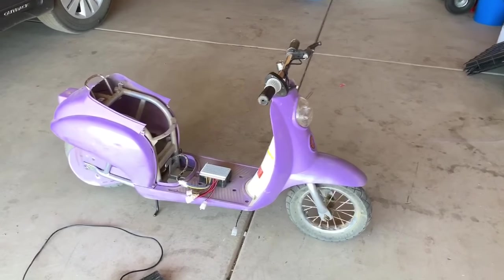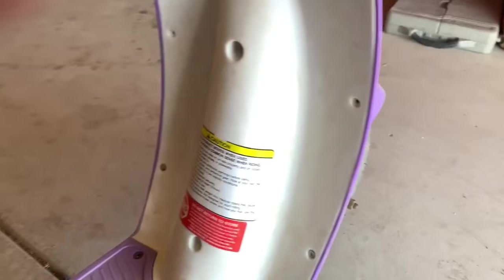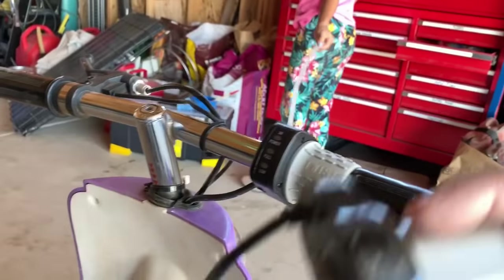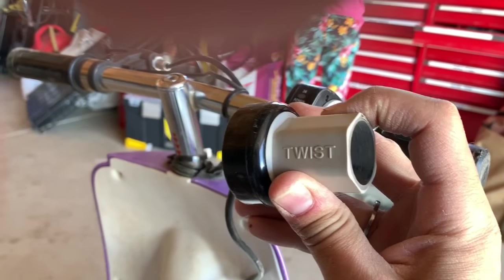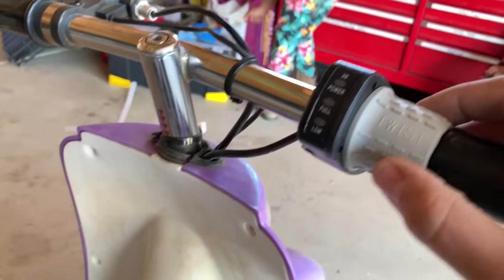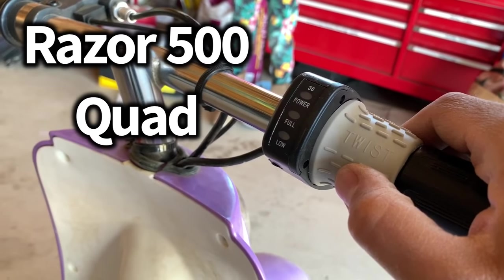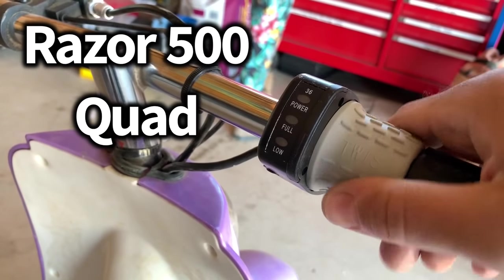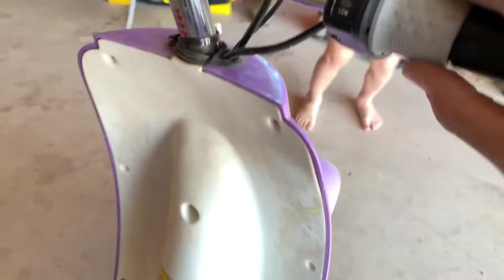Hello guys, this is Maple Border 78 and it is project time. I'm working on my daughter's Razor Pocket Mod. The reason we're doing this is because the stock throttle that it comes with is just an on/off switch and it's really hard to turn. This one here is from her Razor 500 quad and it is much easier to turn and it's linear, so you can slowly take off and then floor it.